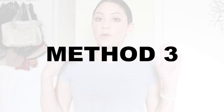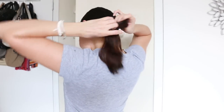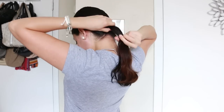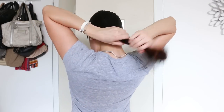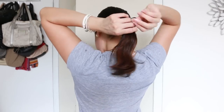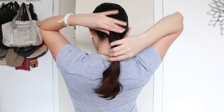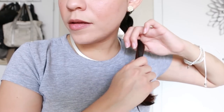And the last method — just do a low ponytail. This is the method that I'm going to be using. As you can see, I already applied two more ponytails, but I'm going to focus on the lower one.